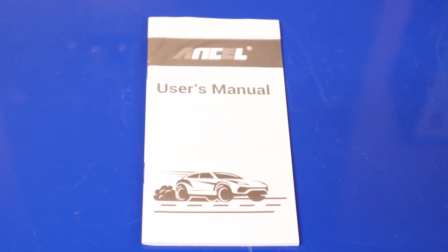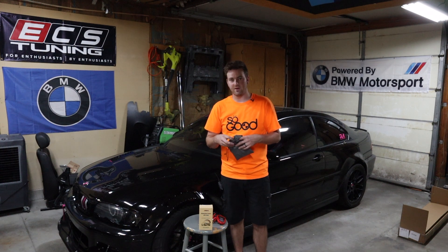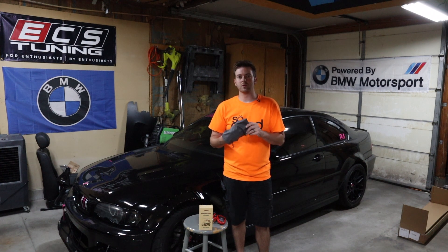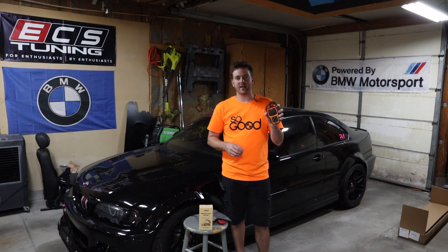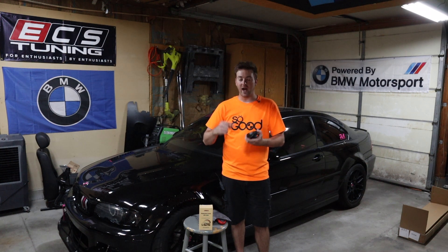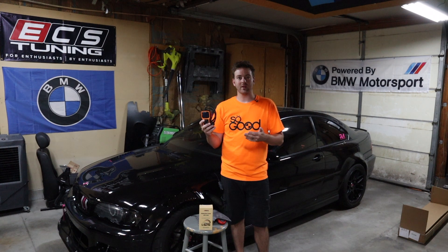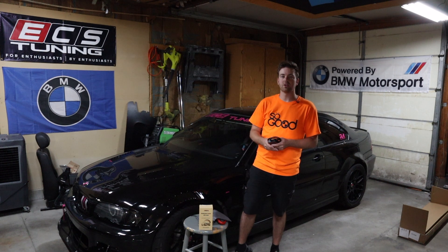I've done a lot of OBD2 scan tools in the past. Through Revmatch, who actually does the tuning for these cars, their software has all sorts of diagnostics — I can clear airbag lights and things like that. But what I really want to go over is the user interface. When you're buying a scan tool, the biggest thing is how complicated it's going to be. I just want to look up check engine lights, see them, and clear them. You can't always make it to an auto parts store, especially if you're working on a project car.